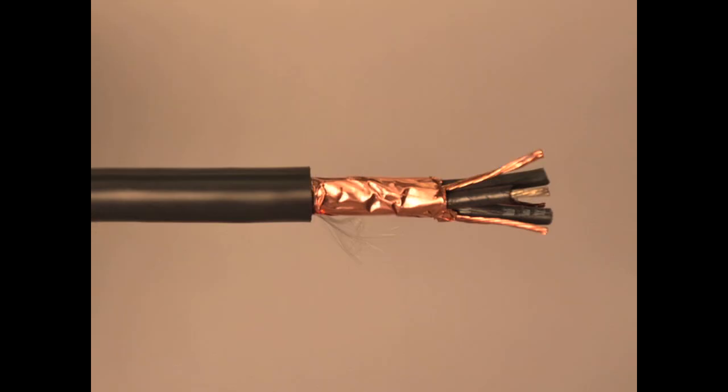The construction of this VFD product highlights the 3 power-sized conductors, which are tinned copper conductors with cross-linked polyethylene insulation. These power conductors are then cabled with 3 stranded bare ground wires and shielded with 2 copper-taped shields to provide 100% coverage.